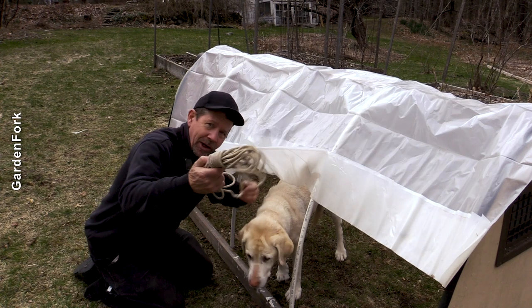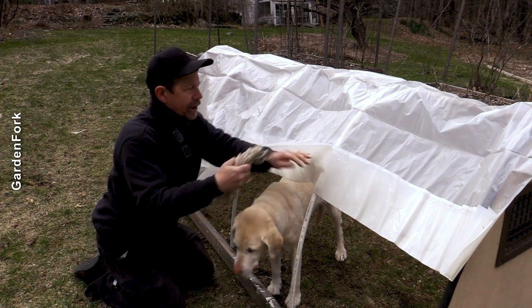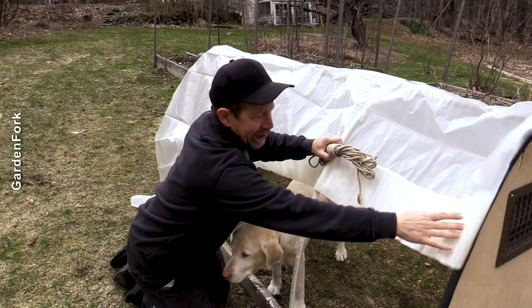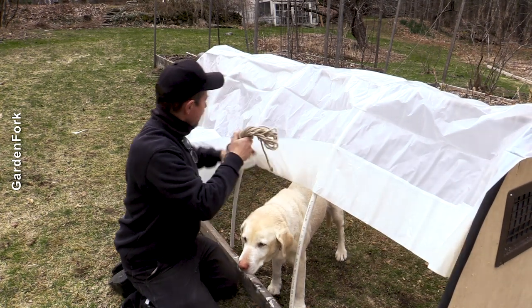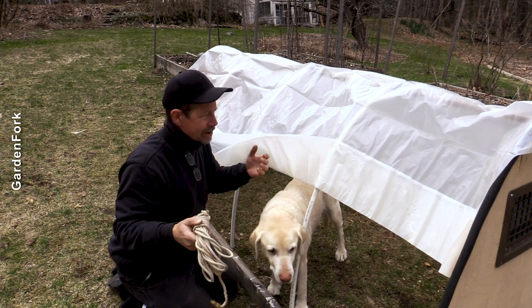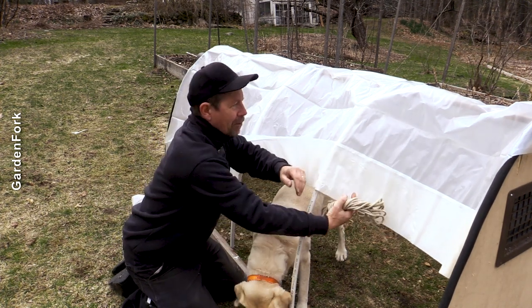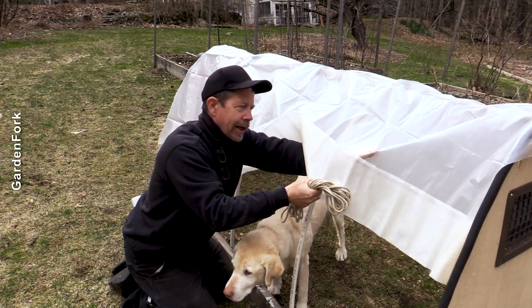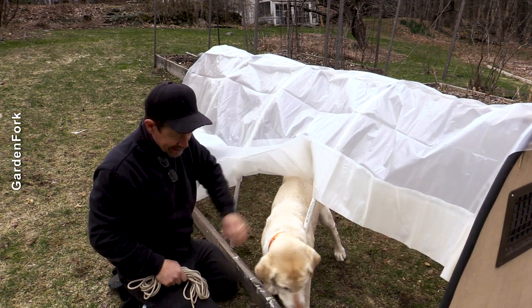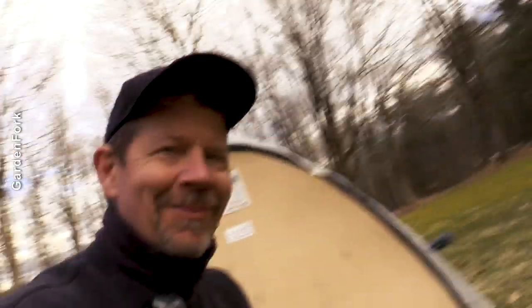If you want, you can run rope between these hoops if you get a lot of snow, because this — well, this kind of rope is a suggestion a couple people made — tie it from here to here to here with cable ties. We don't get a lot of snow anymore. Thank you, climate crisis. But if you go from here to here to here, about halfway down or maybe one-third of the way down, it'll give some support to the plastic and it won't break on you.